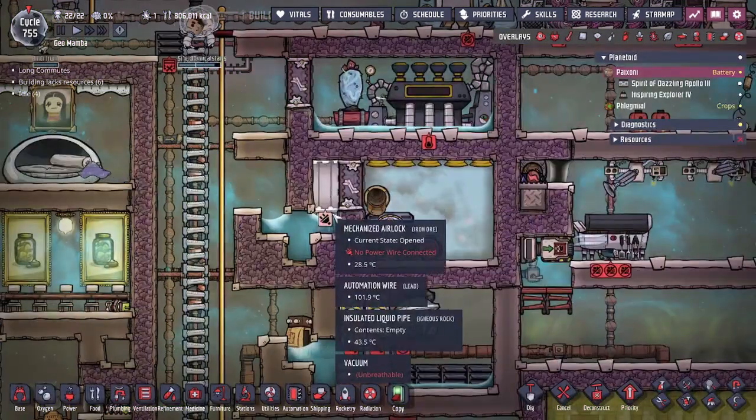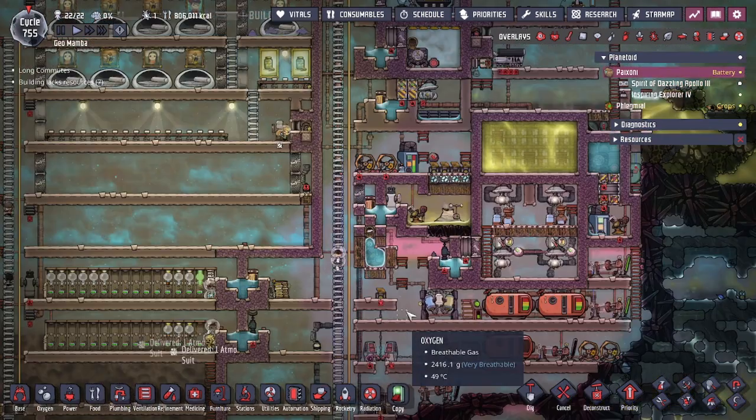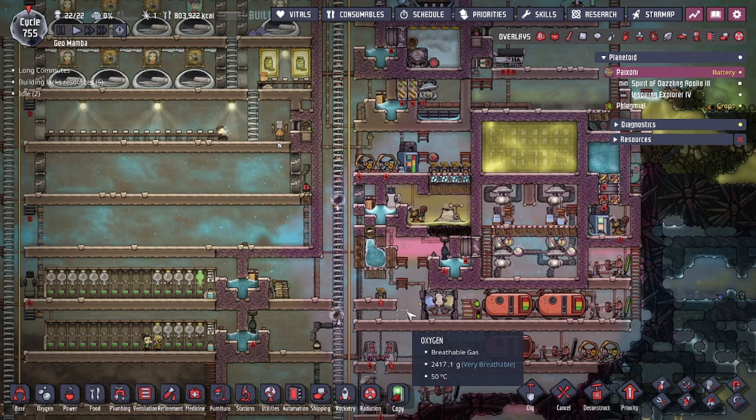That's the very quick and easy design for the double door and liquid lock setup. If you guys have any questions, leave a comment down below. Hope you guys enjoyed today's video, and don't forget to like and subscribe. Thank you guys!